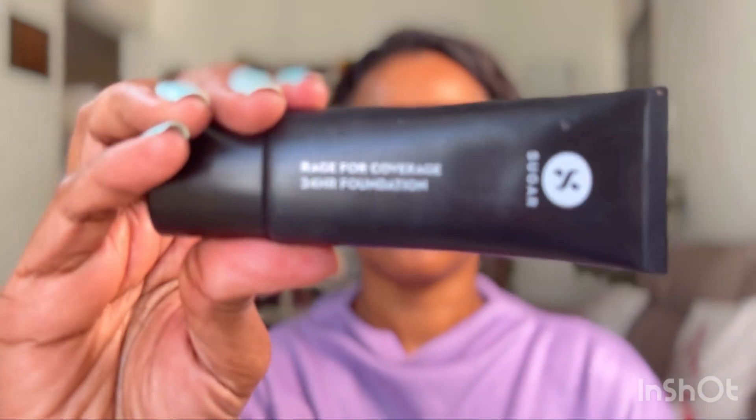Next up, I'm going to use the Sugar Most Eligible color correcting primer. This is peachy in color and will even out uneven skin pigmentation and help hide fine lines. I'm applying this on areas where I don't want any shine, like around my mouth and eyes. This is going to smoothen the skin and give us the satin finish that we desire.